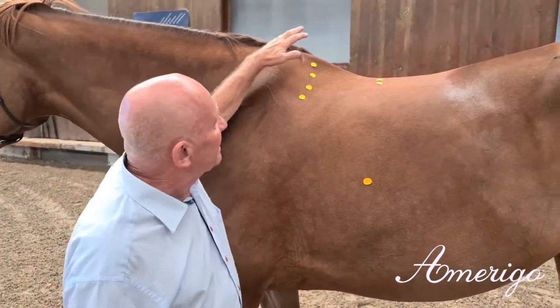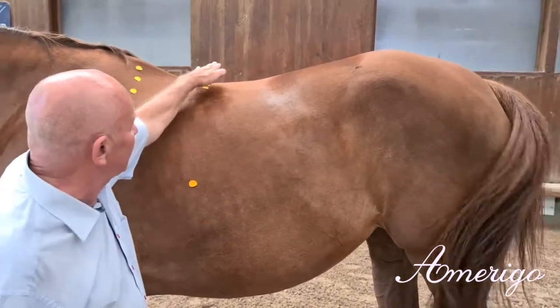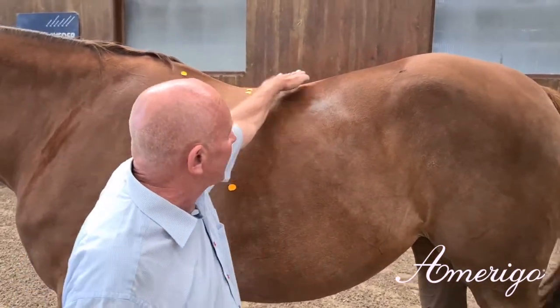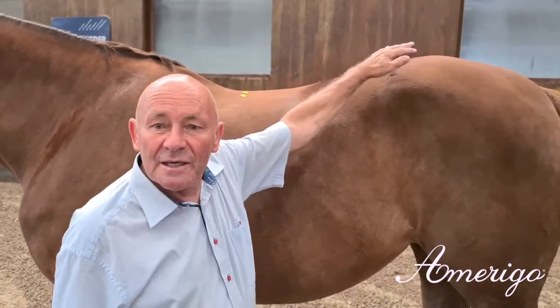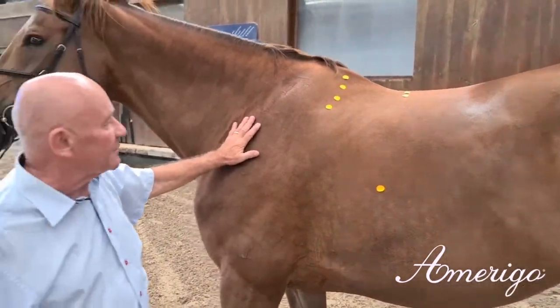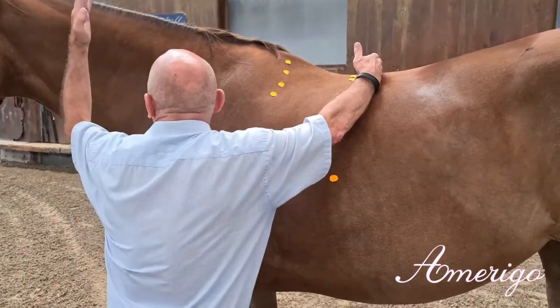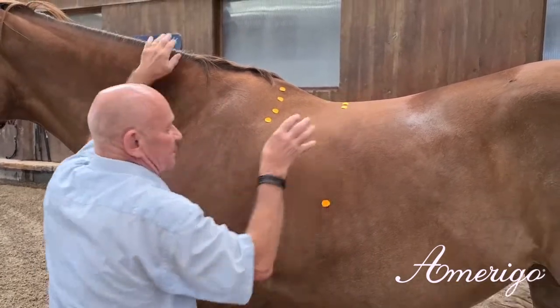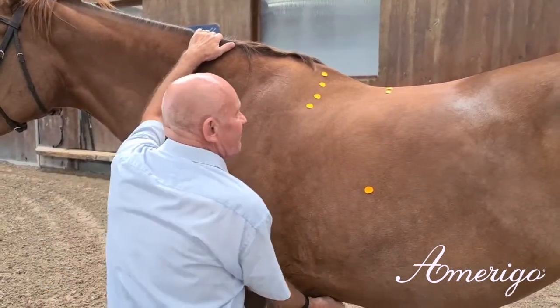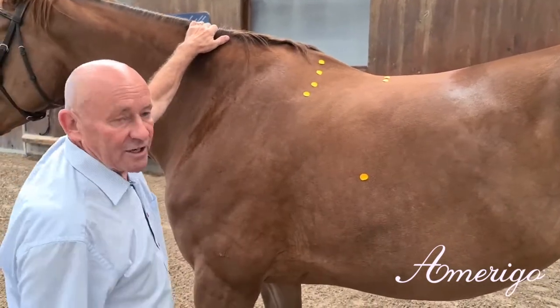You see long lines and especially a rising back line to the croup. The Amerigo philosophy is that we want to support the stretch between the middle of the back and the middle of the neck. Especially with this type of horse, we need everything we can get here just to achieve a freer hind leg.